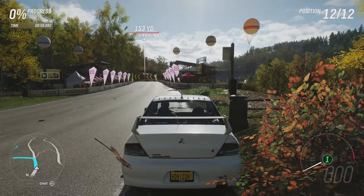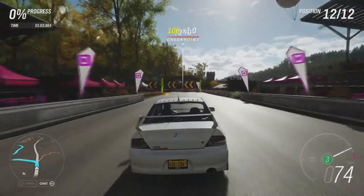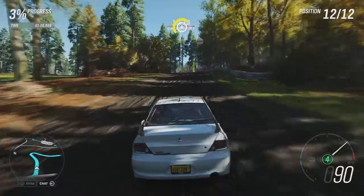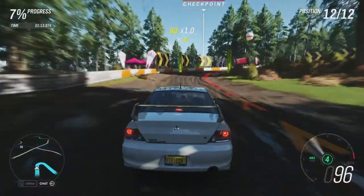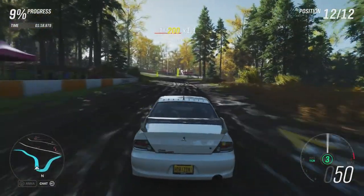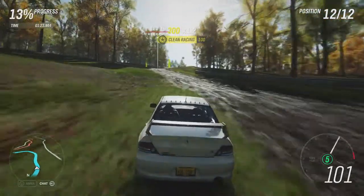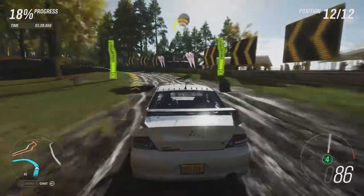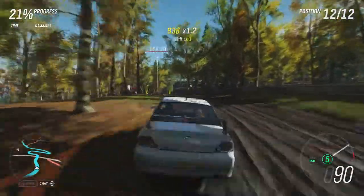So yeah, this is the first time Mitsubishi has made an appearance on this game and on this series, as seven of them were introduced in a recent update. None of which we haven't seen on previous Forza games, but it is nice to see that Mitsubishi are finally back. It does kind of give me some hope that maybe Toyota and Lexus could come back to the Forza series, because obviously they're not on this game either. But yeah, even though we haven't had any new Mitsubishi added, it is still nice to have them on the game.